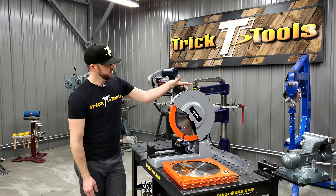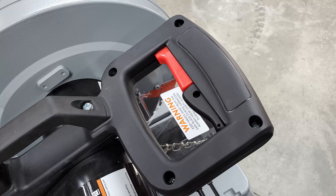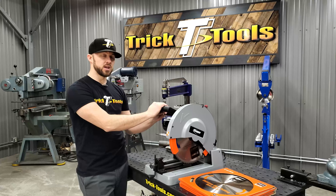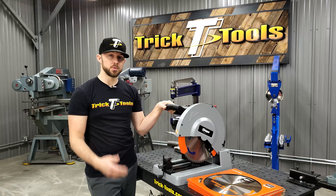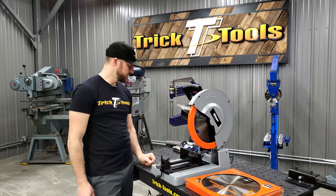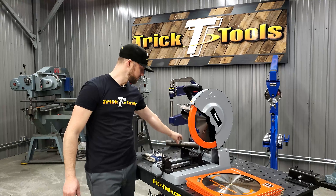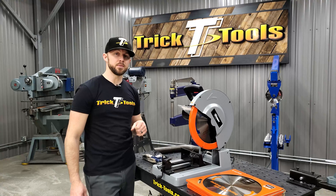The operation of this saw is real easy. You've got your handle, there's a red lock on the trigger, and then you have the trigger itself. It's got plenty of power. There is a slight delay in the trigger when you pull it — that's a safety feature so if you bump the trigger accidentally, it's not going to fire off right away. We'll go ahead and do some cutting demos. I've got some inch and a half pipe and a piece of two inch quarter wall tubing that we're going to cut through.